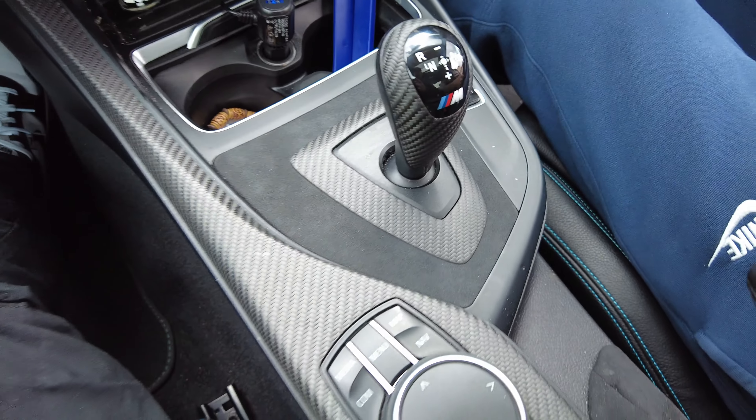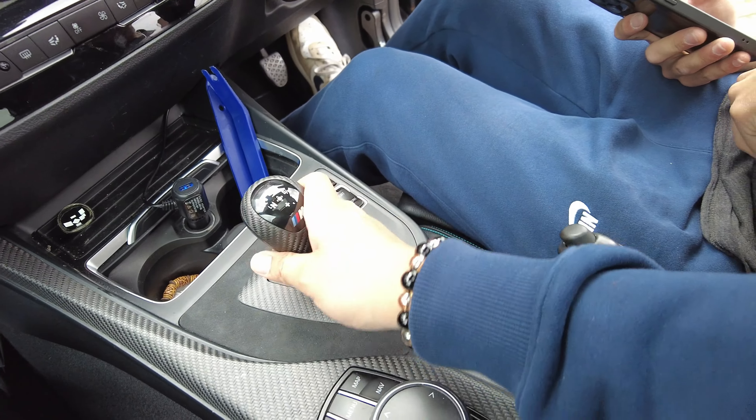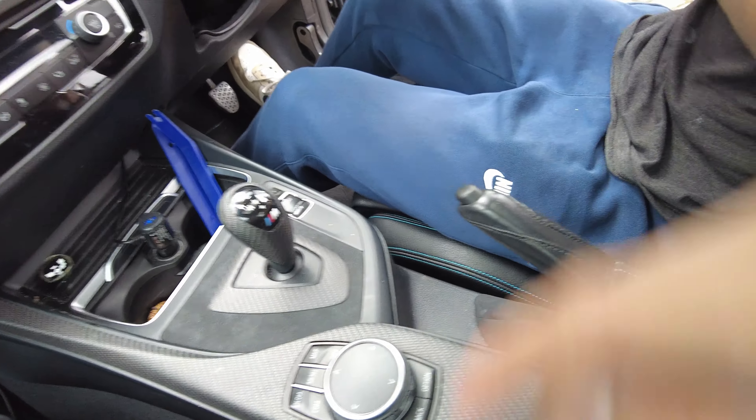Can't believe this costs 190 pounds though. — Yeah, but adds 50 horsepower. — Huh? Adds 50 horsepower. — I thought it was 5, but yeah, 50 horsepower, amazing. Now the knob — this knob.